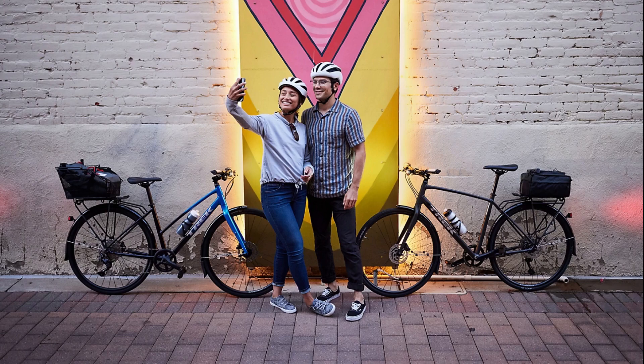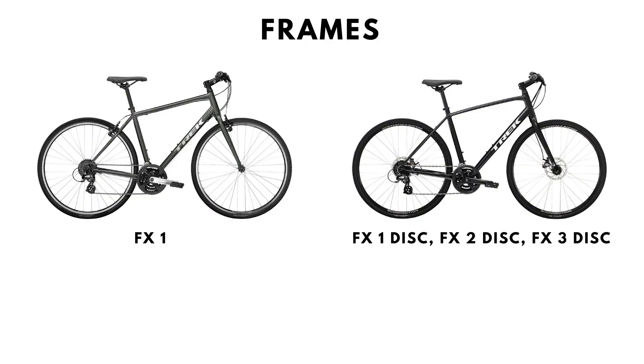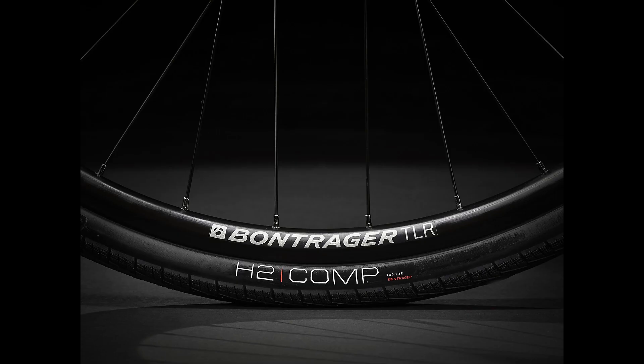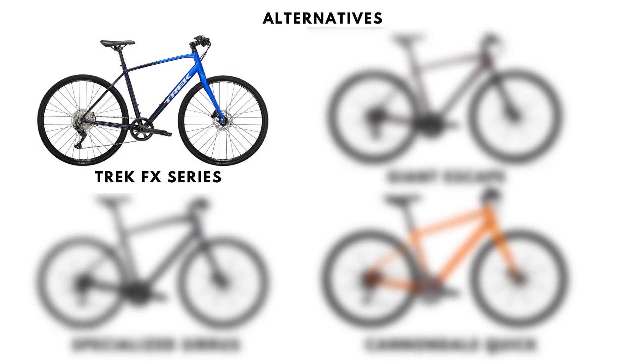Hello! In this video, we will talk about the FX series of hybrid alloy bikes from Trek. We will cover the frames, forks, wheels, tires, drivetrain, give a brief summary, and in the end also suggest alternatives you should consider from other manufacturers before buying the Trek FXs.